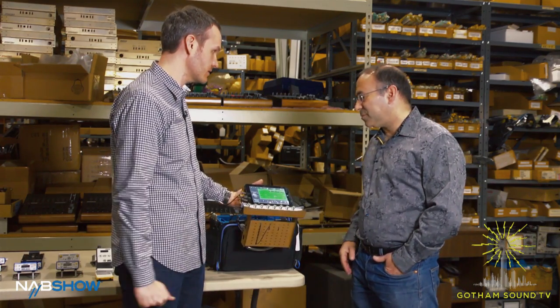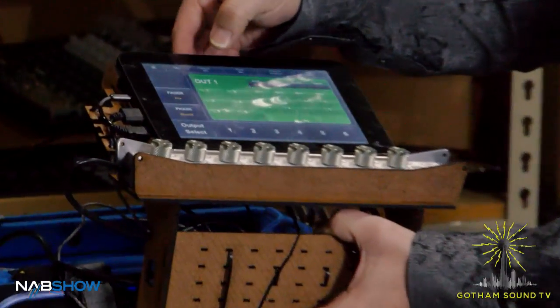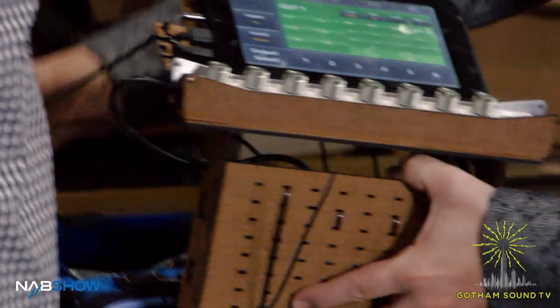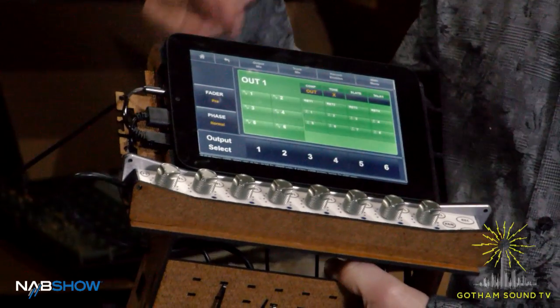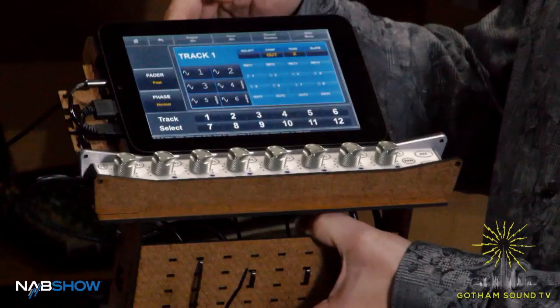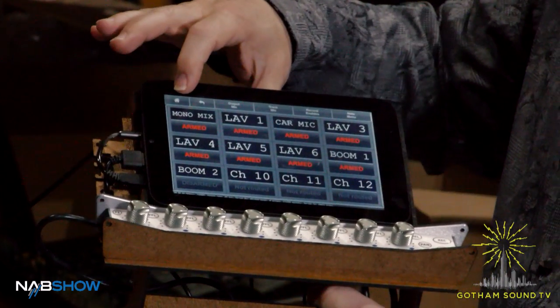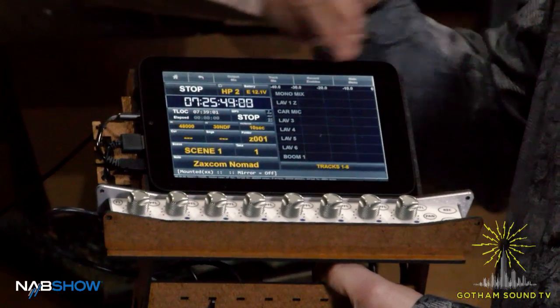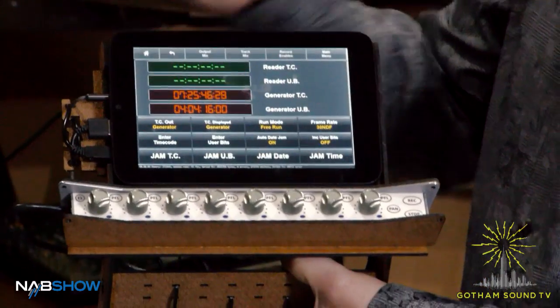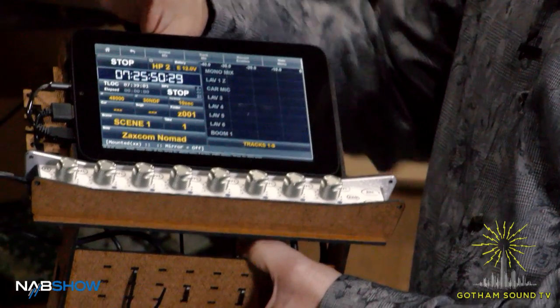This is just Nomad Touch — there's nothing different about this. Right now we have it plugged in outside the bag because we're at NAB and have to have it on all day. But basically it just gives us the ability to do routing, to come in here and have our meters and our timecode. If you touch the timecode, it'll go to the timecode screen. It's all very intuitive, just like the Diva.